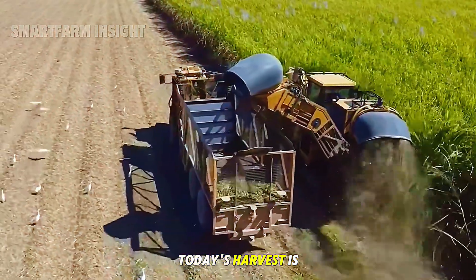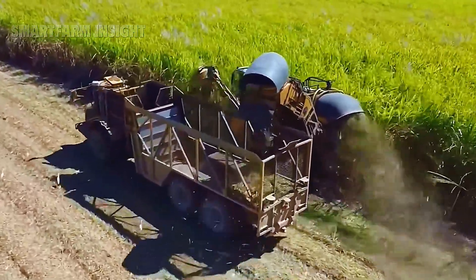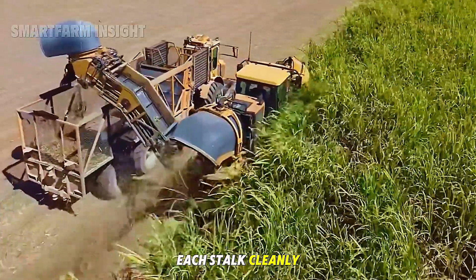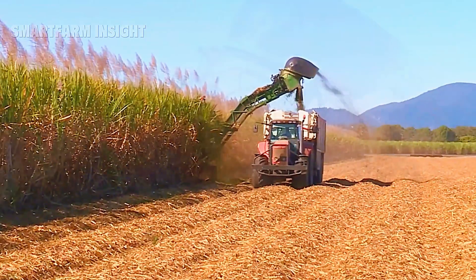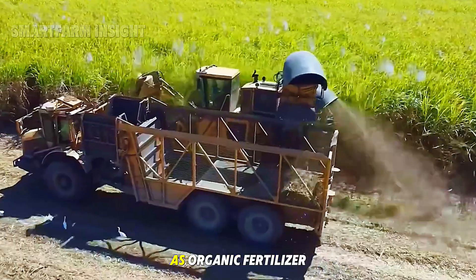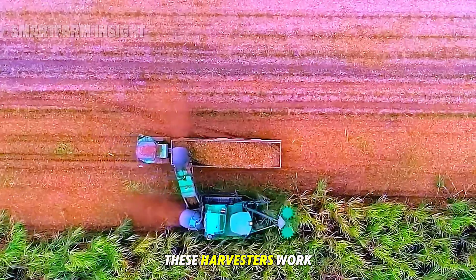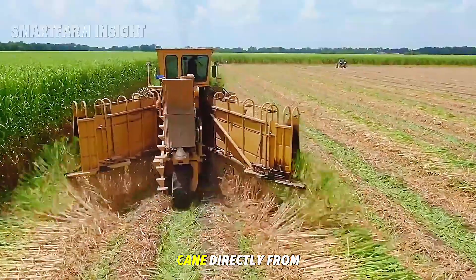Today's harvest is almost entirely mechanized. Modern sugarcane harvesters are engineering marvels — each machine can cut up to 100 tons of cane per day. As they move through the field, spinning blades slice each stalk cleanly near the ground to capture the part richest in sugar. Internal fans remove the leaves, which are spread back across the soil as organic fertilizer. The clean cane stalks are then chopped into smaller pieces and conveyed into large hoppers, working in perfect rhythm with transport trucks that follow alongside collecting the chopped cane directly from the field.